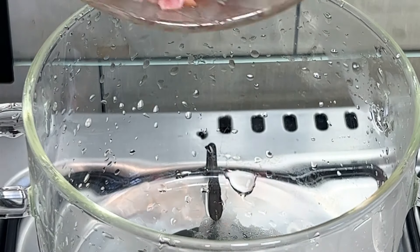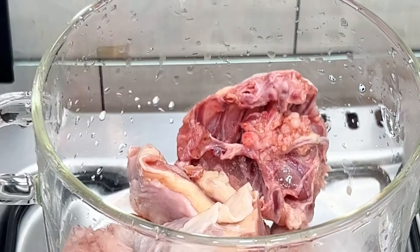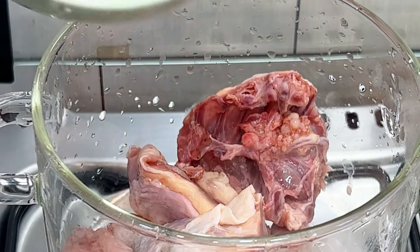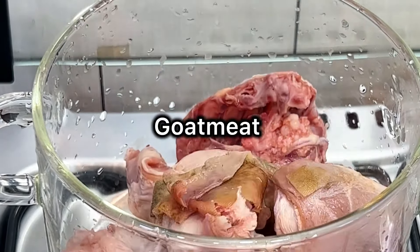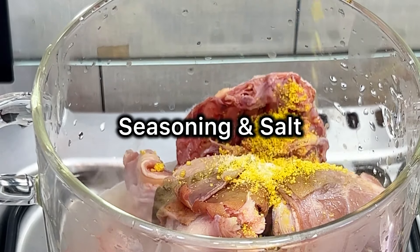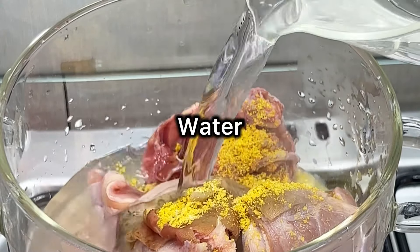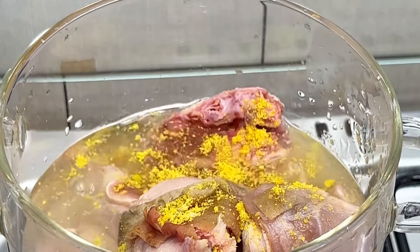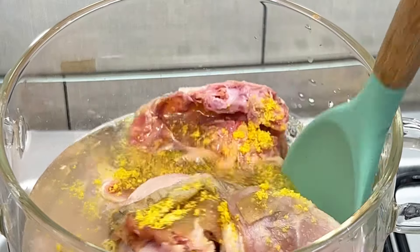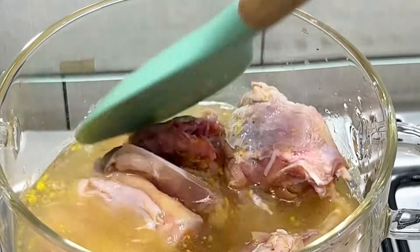So the first thing I'm going to put in my pot is my chicken. This chicken was freshly slaughtered in front of me, so I call it fresh chicken. Then I'm adding goat meat, and then I'm going to go in with seasoning and salt. Preferably you can use local chicken — you can also use frozen chicken — but I prefer to use local chicken. Now I put in some water and then I'm going to go ahead to boil everything together.